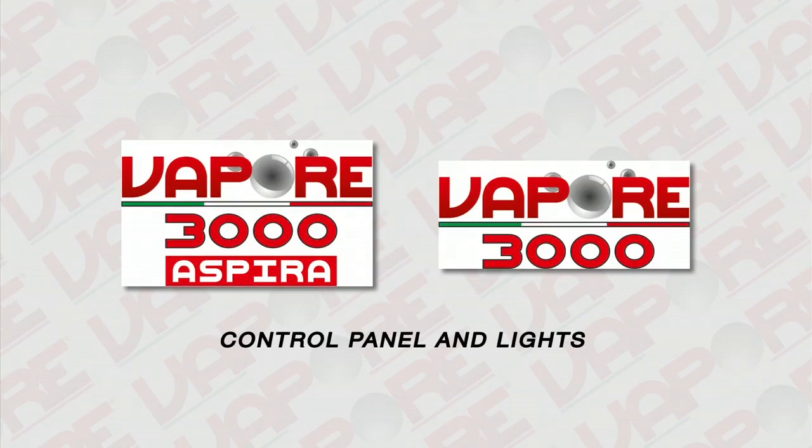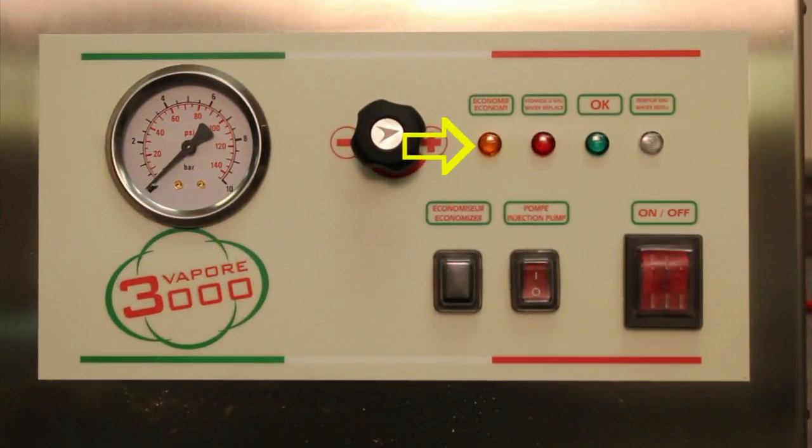Control panel and lights: When the orange economy light is on, electrical economy mode is engaged. When the light is off, normal functions resume. When the light is flashing, all heating elements are off. The water refilling light indicates the absence of water in the cold water reservoir and interrupts the generation of vapor to avoid damage to the heating elements.